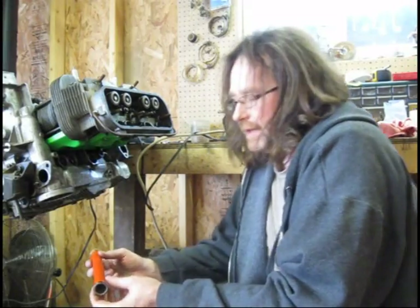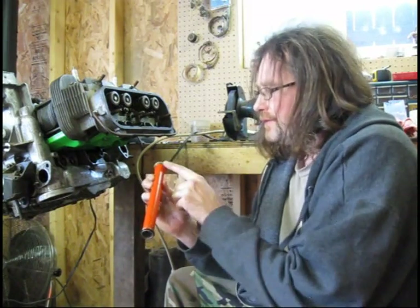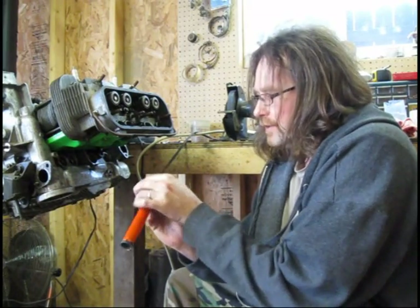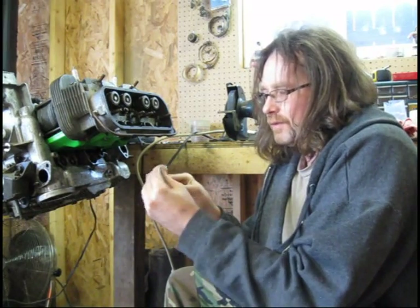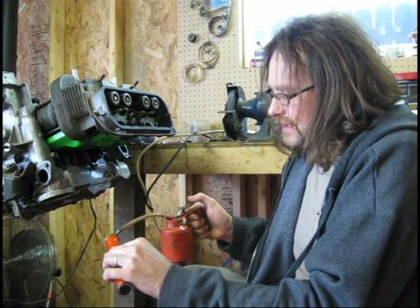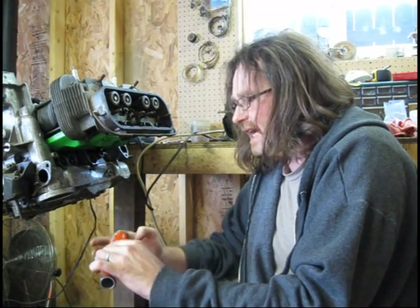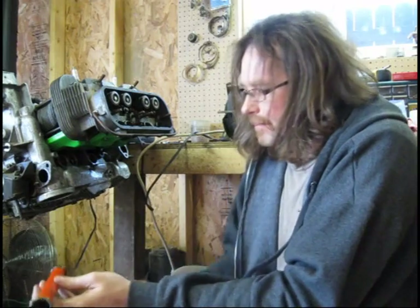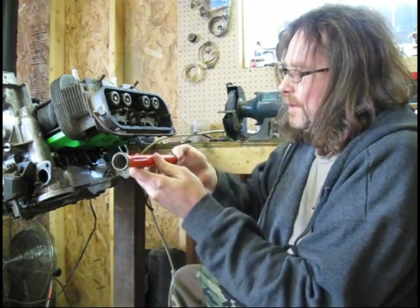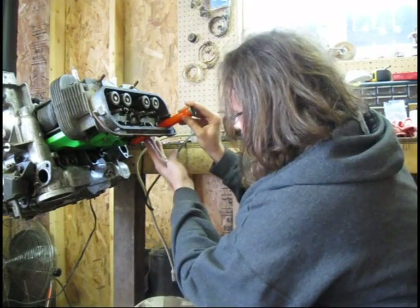I'm ready to put the pushrod tubes in. This is a pushrod tube — I've gone ahead and put my seals on each end of it. It's just a regular O-ring, obviously fit for the job. You just roll it around the lip of it; it goes on really easy. Now I'm going to put some engine oil on here. You don't have to use any type of RTV, no Permatex Aviation, anything like that — just regular engine oil. You want to get both sides coated with oil and then run the pushrod tube through.